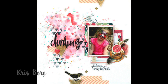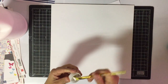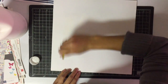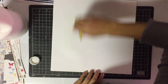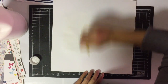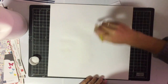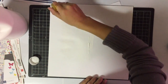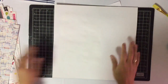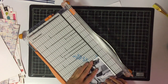Hi everyone, it's Imelda here from Three Scrappy Sisters with another process video. The layout you just saw was not my layout — that's the inspiration. I am participating in a challenge on scrapbook.com to scraplift your favorites, and that layout titled 'Darling' is actually probably my very favorite I've seen on scrapbook.com. It is by Chris Berk, so I will link that below for you.